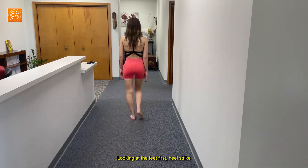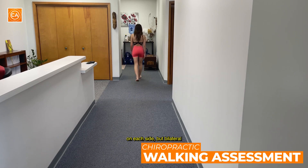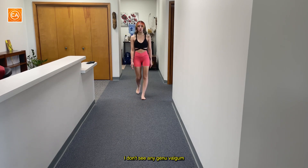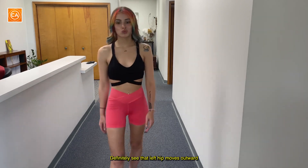Alright, looking at the feet first. Heel strike, mid stance and toe off. Maybe slight eversion on each side but bilateral and slightly more on the right — eversion of the foot. From the knee down I don't see any genuvalgum, no genuvaram. Definitely see that left hip moves outward.